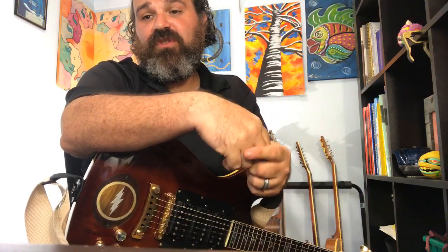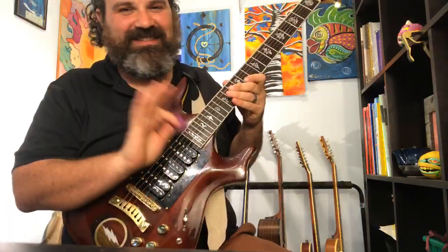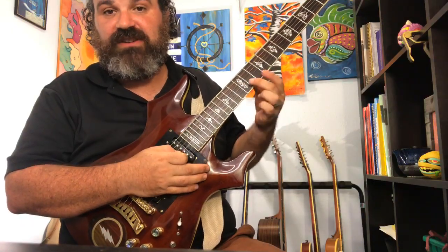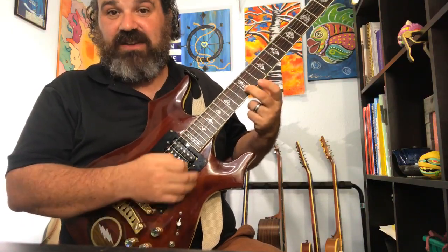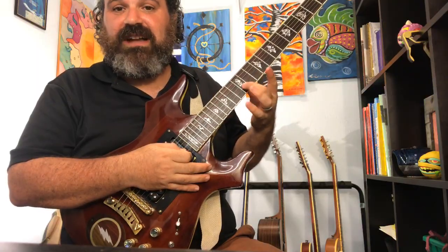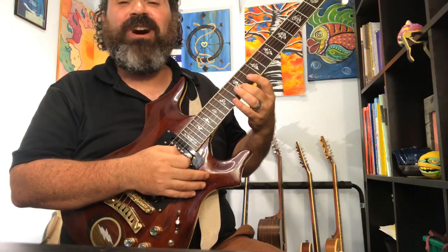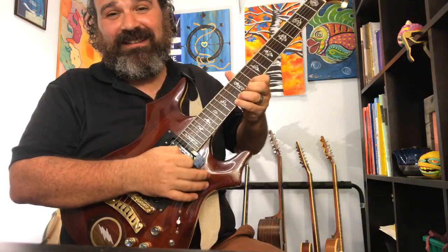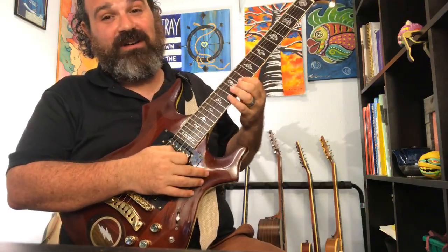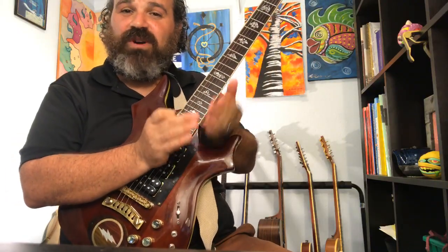As for Jerry's chromatic stuff — Jerry is a master of guitar. One thing that he does a lot: if you have a major arpeggio, say a B major arpeggio, you have the one, three, five. What he's going to do is play the one, the three, the flat four, the five — or the one, three, four, flat five and the five. He loves bridging the three and the five with the four, the flat five, and the five. He'll even do the minor third. His chromatic stuff goes from one target note to the next.